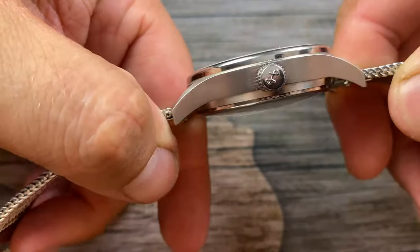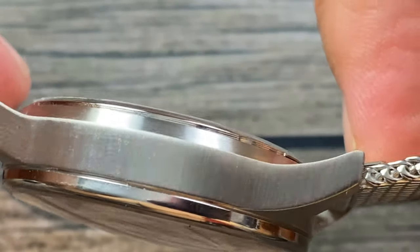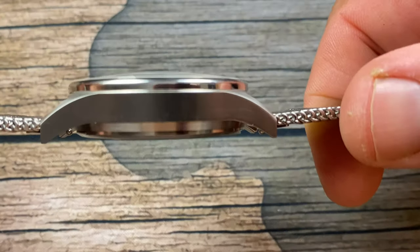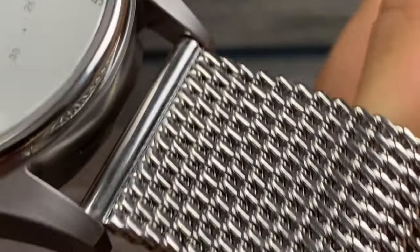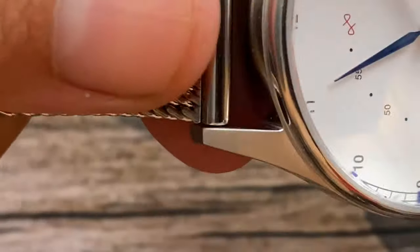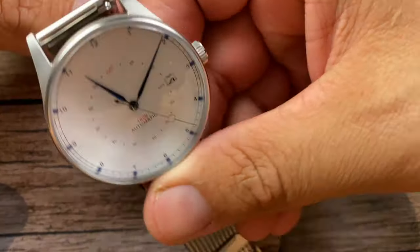Taking a look at the case finishing — I love the fact that they do vertical brushing as opposed to horizontal. It really gives this case a premium look and feel, and it plays that light really nicely. While we have it on its side, take a look at that lug pattern — the way it actually lays. You can see on the lug itself how the watch is brushed. You do have a signed crown with coin edging on the crown itself.